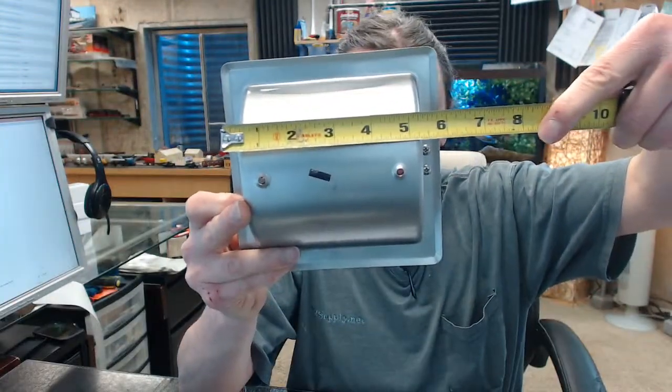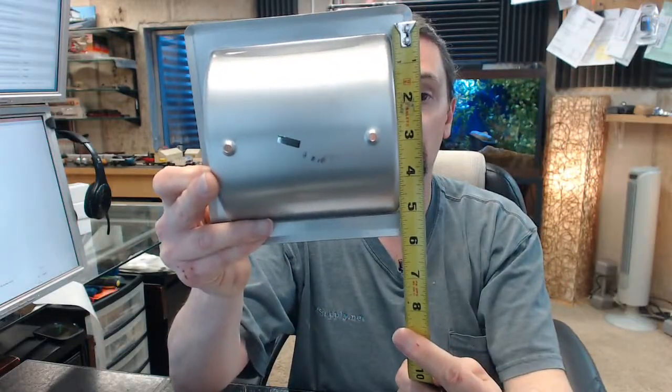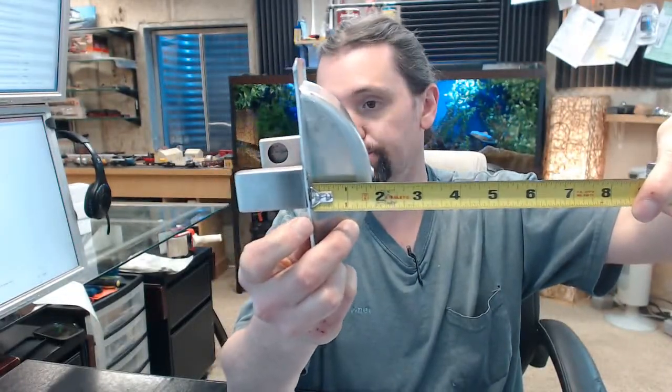Most importantly regarding dimensions is knowing what the rough opening needs to be: 5½ by 5½ by 2 inches deep. A lot of the time people are using these as replacements as often as, if not more often than, new construction, so it's important to know what rough opening this will require. 2-inch depth, as noted, makes sense for that.